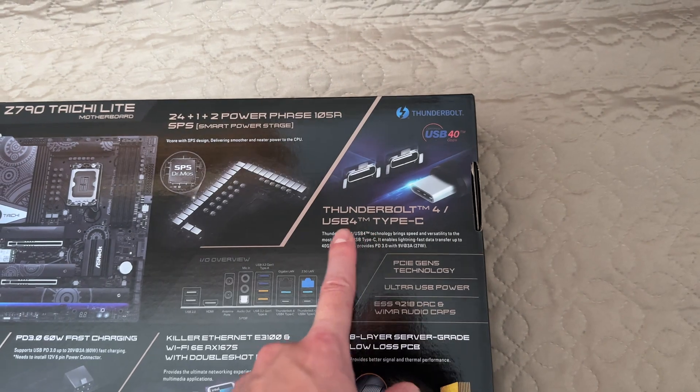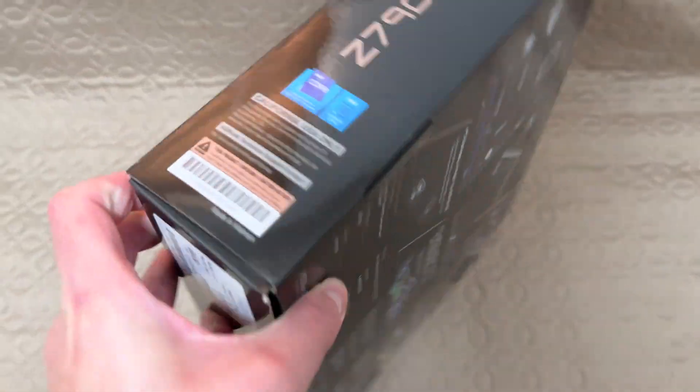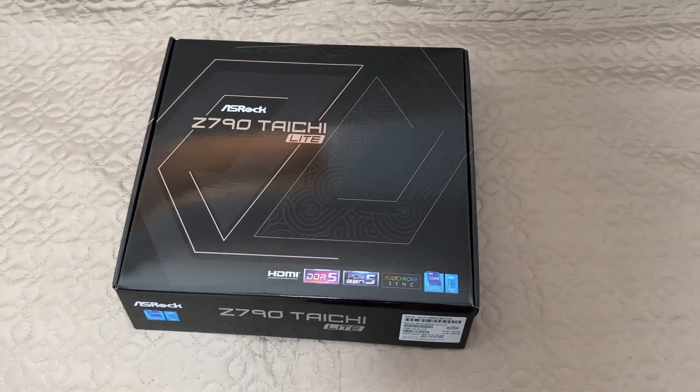Thunderbolt 4, USB 4, Type-C. Let's open it up and have a look at what comes in the box.